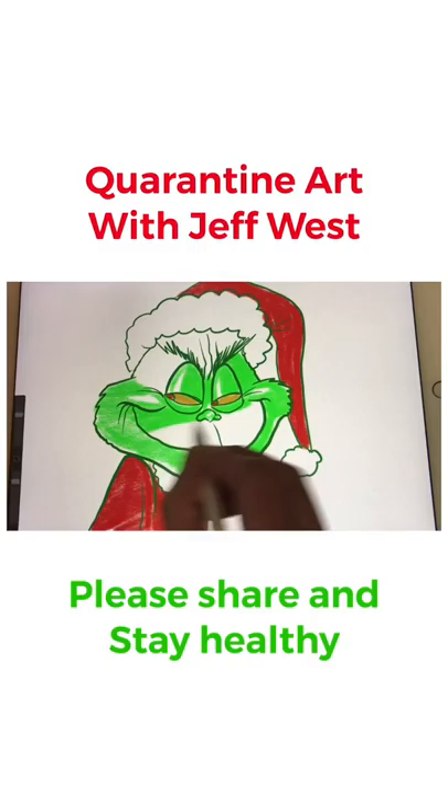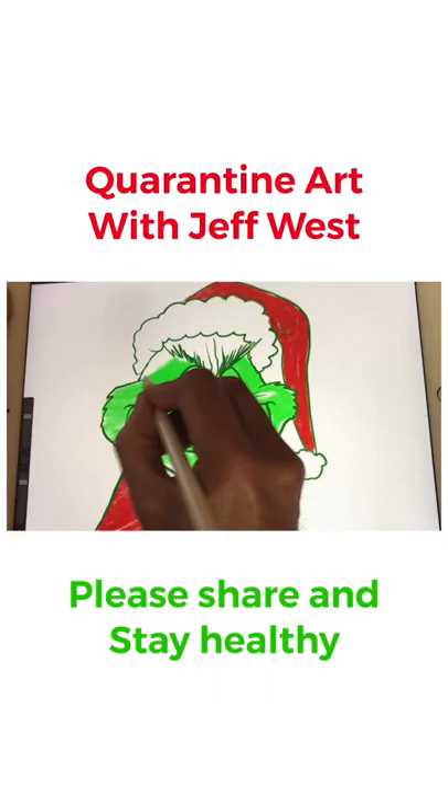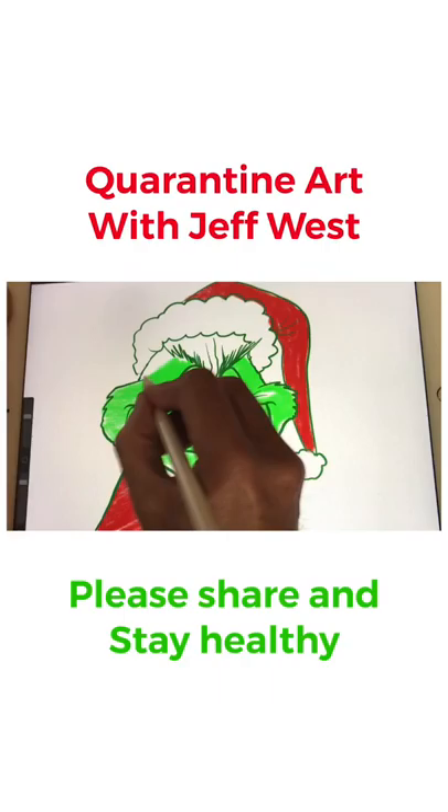This program I'm using is called Procreate and I believe it's free, or if not it's very cheap. If you have an iPad I highly recommend this program — you can make some really beautiful art in here. At the end I will show you the quick video time-lapse replay of it.